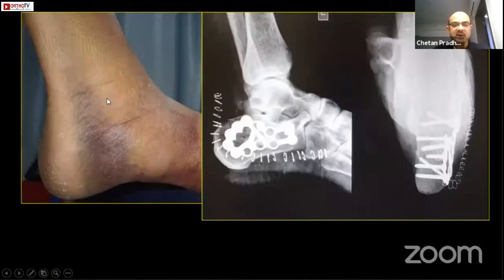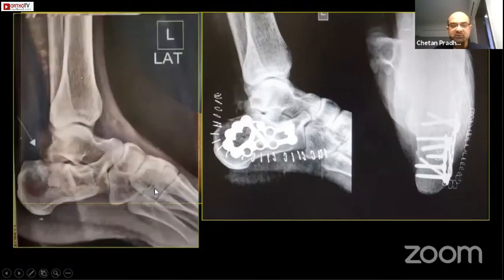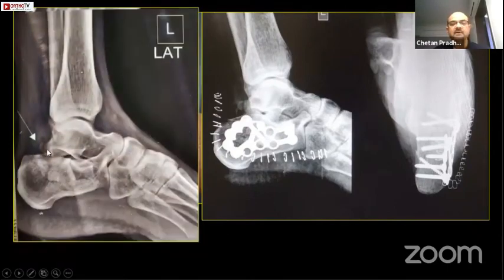You wait until you see the wrinkling — I had to wait for almost a week in this case. These are the immediate post-op X-rays. You can see that the depression has been adequately corrected, the varus has been corrected, and this is a perimeter plate which has been applied.